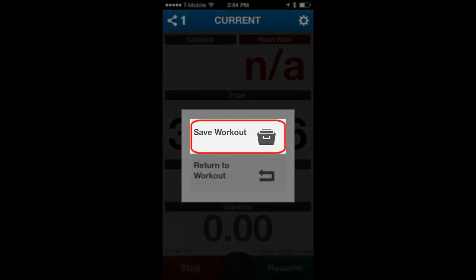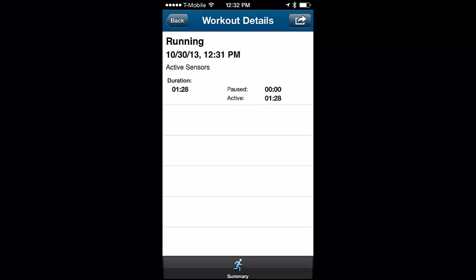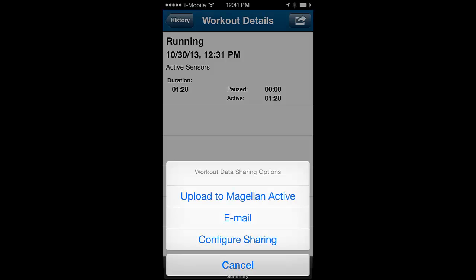Now tap on Save Workout to advance to the sharing options. To share your workout or upload it to a compatible site or app, tap on the top right button. A submenu will appear asking you to choose the sharing method.